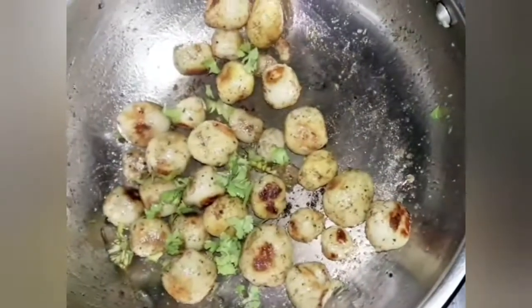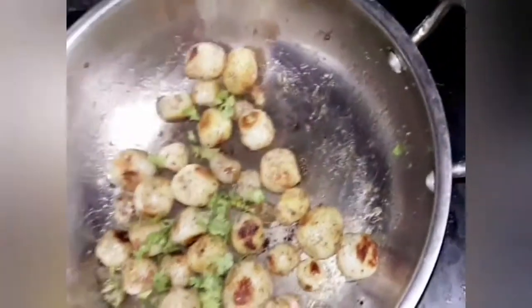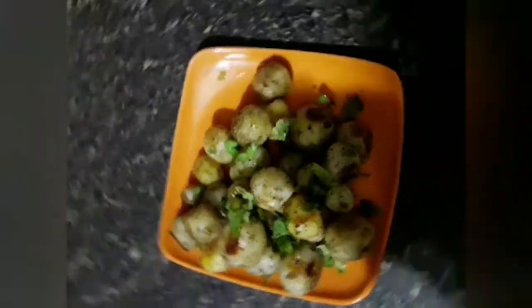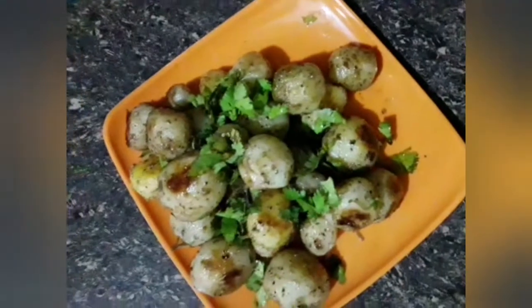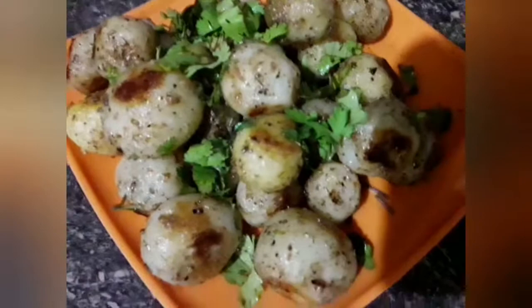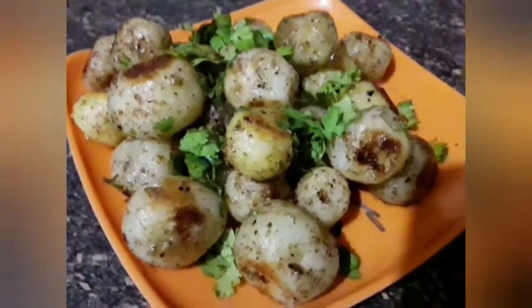The dish is now ready. Plate it and sprinkle green coriander leaves and enjoy. You can also sprinkle some lemon juice on it. Optionally, turmeric and jaggery sauce can be added, but I don't prefer it. I like it as it is — thanks for watching, bye bye!